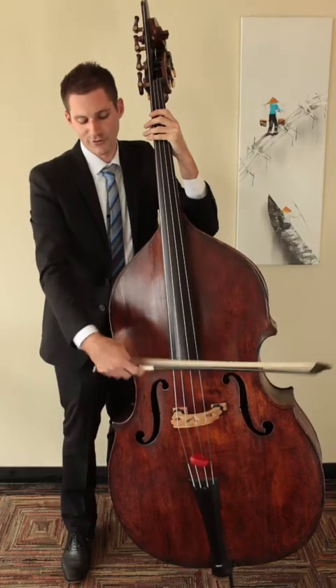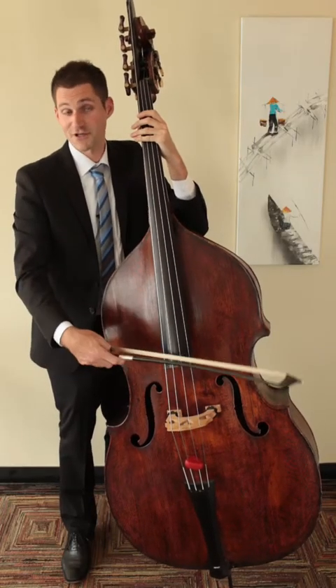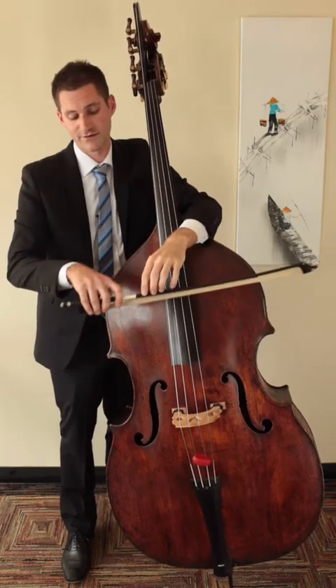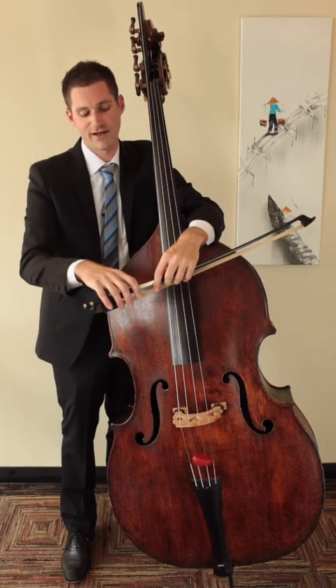A good general rule of thumb is that if it looks uncomfortable or looks unnatural, it probably is. We want this bow hand to look very relaxed and very flexible.